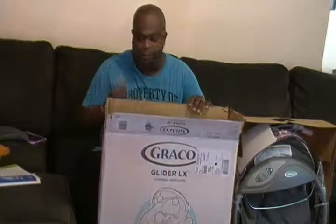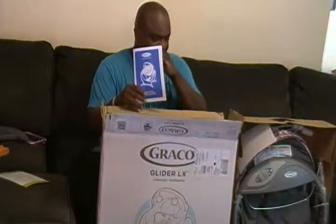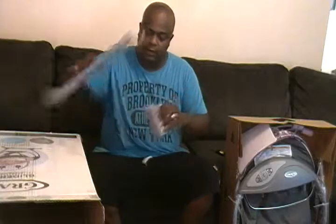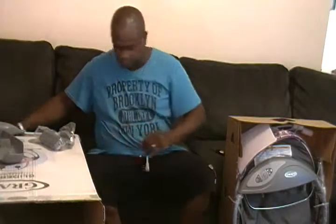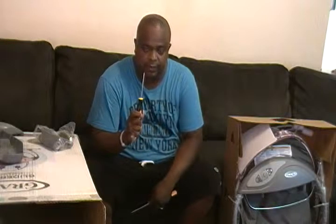Once you have your box, you want to open the box up. Get out your owner's manual — it comes in two languages, English and Spanish. The tools you're going to need are scissors and a Phillips head screwdriver.